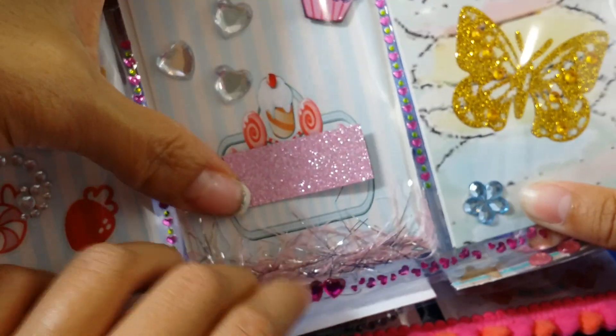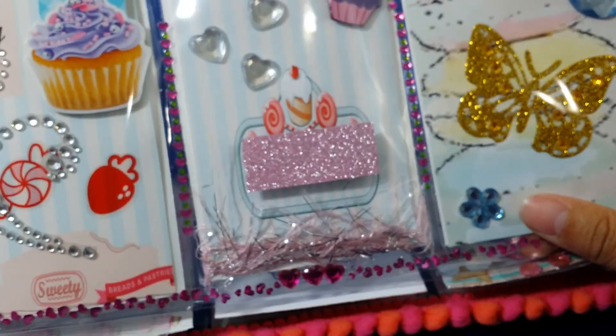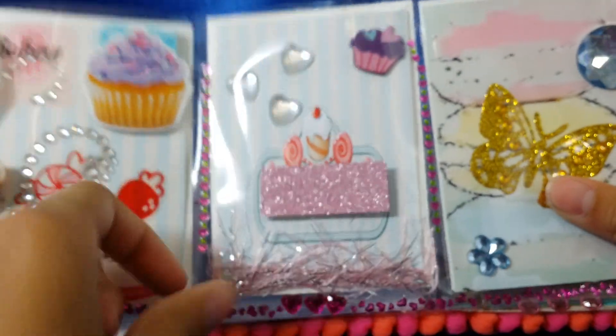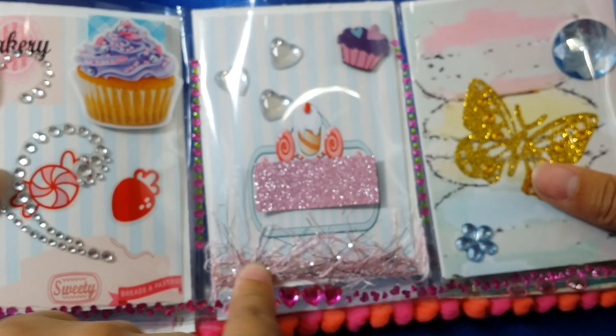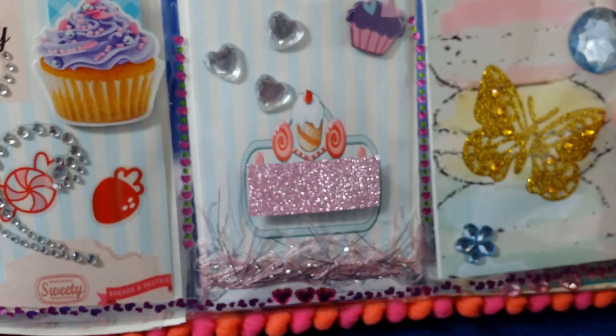Here we just put a washi tape because we were covering the name — we're not sure if we should be showing the name, and we want it to be a surprise too. So now this is fun fur at the bottom, or eyelash trim. It's the Martha Stewart eyelash trim. It's really pretty — silver and pink.